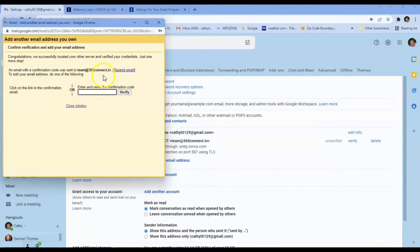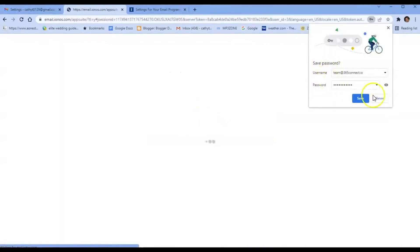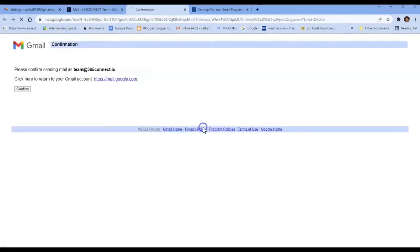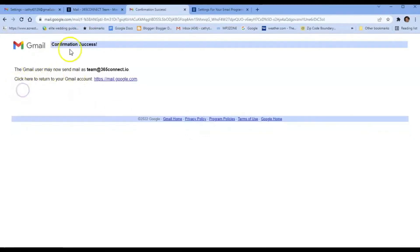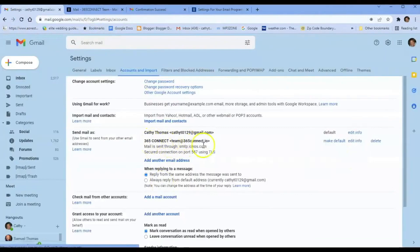What's going to happen is it will send you a confirmation code, which should go to your IONOS email. Go ahead and log into your IONOS email to retrieve it. Here it is — Gmail is asking you to confirm. Click on the confirmation link, confirm it, and then return to Gmail. You'll now see this email is listed, and after refreshing it should show as verified.